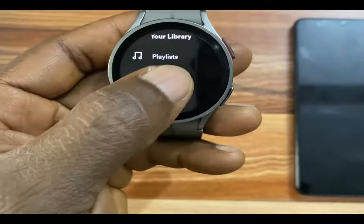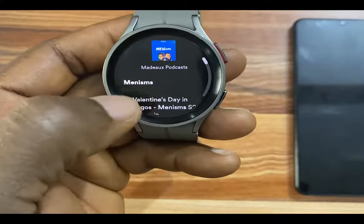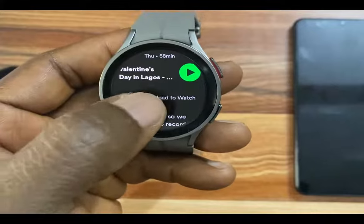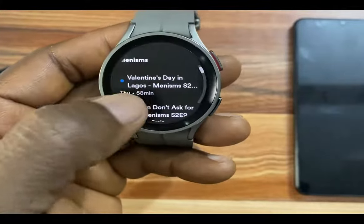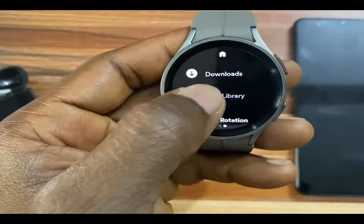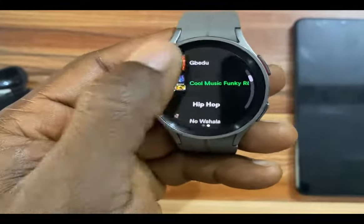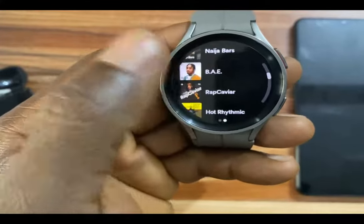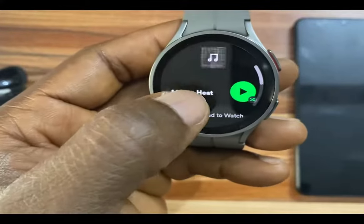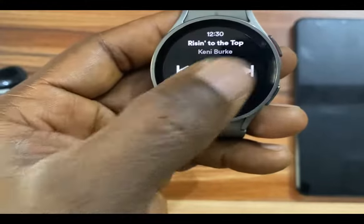If you wish to download a podcast, simply tap on the podcast. I'll tap on this one, and if I tap on download, I can go ahead and get this podcast on my Galaxy Watch 5. Similarly, you also have the option to download a playlist from the recommendations. I can also download any of these recommendation playlists. If I go to one and tap on 'download to watch,' this will be downloaded to the watch.